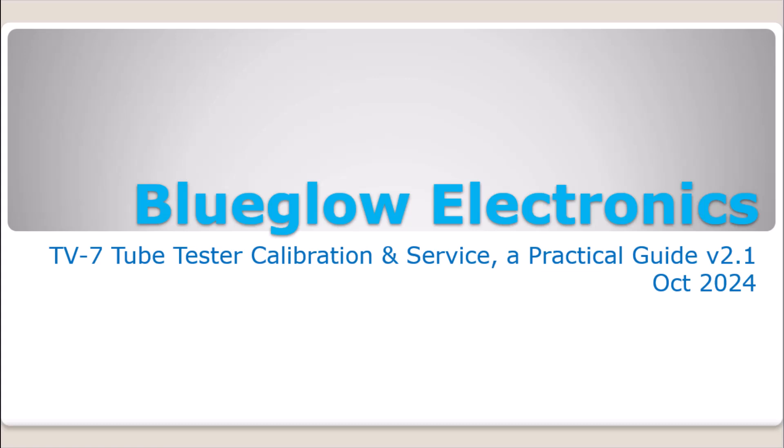Hi guys, Mark here at BlueGlo Electronics. It's hard to believe but it has been six years since I created a guide on YouTube to instruct people on how to calibrate their TV7 style tube testers in a very practical way using modern tools like a digital multimeter and common tools found around the house, versus the long drawn-out military manual that requires very specialized military test equipment. In the six years since 2018, I've had thousands and thousands of people watch this video and calibrate their TV7.